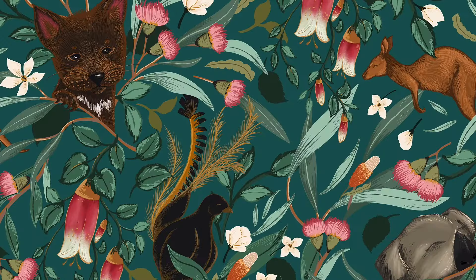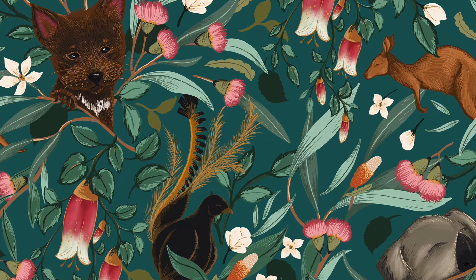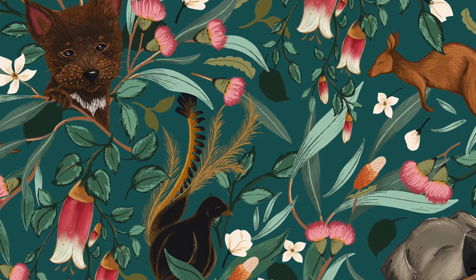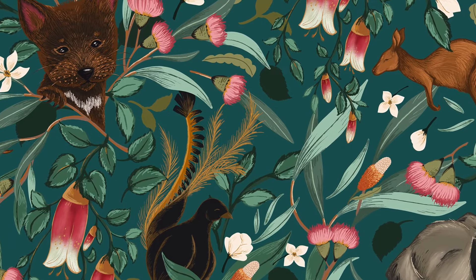My tip for today is to try creating a grouping of leaves instead of one large branch when you are creating filler plants. It makes it easier to move them around later, and you can always nestle a leaf next to each other to create larger stems. Here is a peek at the finished design where I incorporated these leaves into this pattern design I created for Australia. Having the separate branches made it easy to place them around the animals, too.